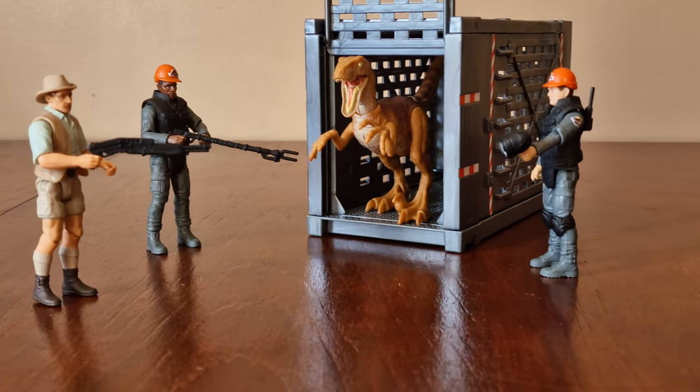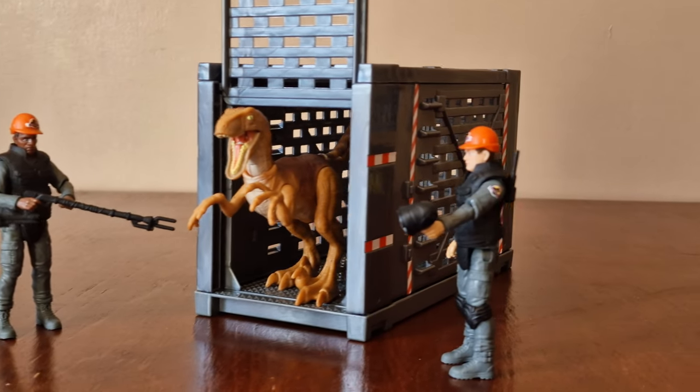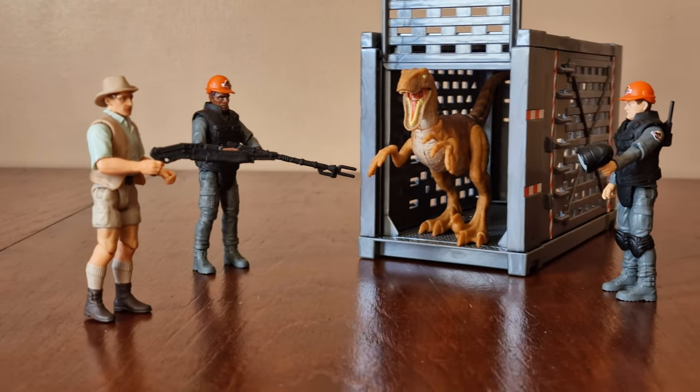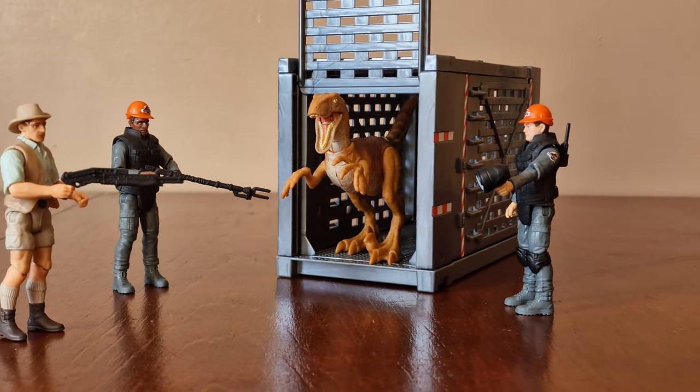It's a cool looking set and it's great that we finally get some park workers. The containment unit is pretty sturdy, the raptor is okay, but the thing I'm most excited about is the two park workers that come in this set. That's it guys, thanks for watching.